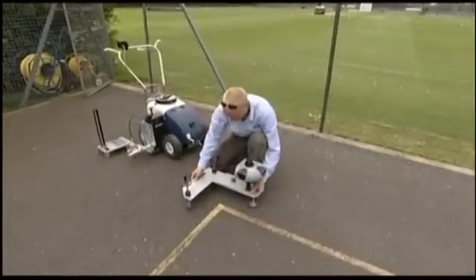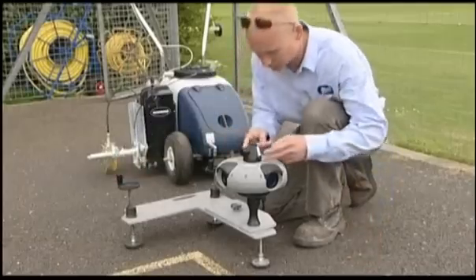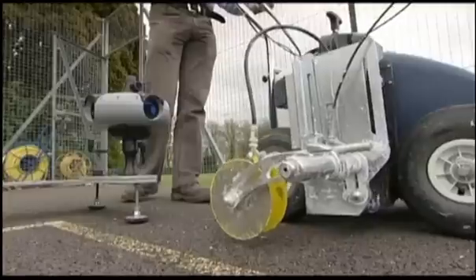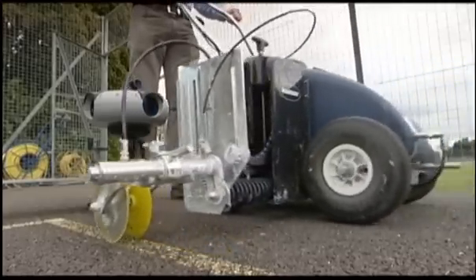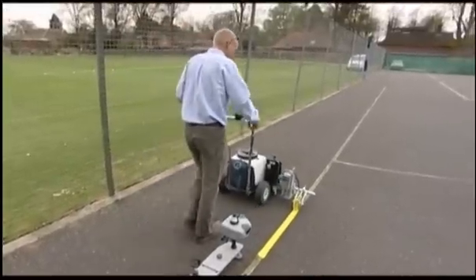Simply set the laser at the corner of any rectangle, line up to the reflector, lock onto the laser beam and mark. Within minutes of arriving on the field, you can begin marking lines.